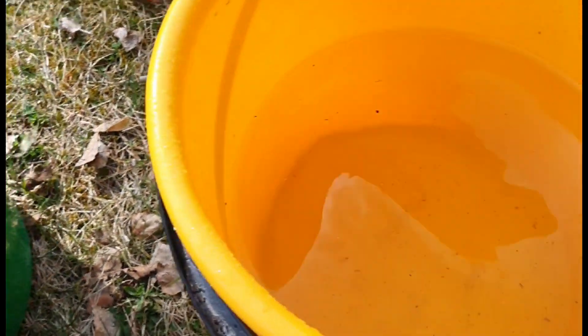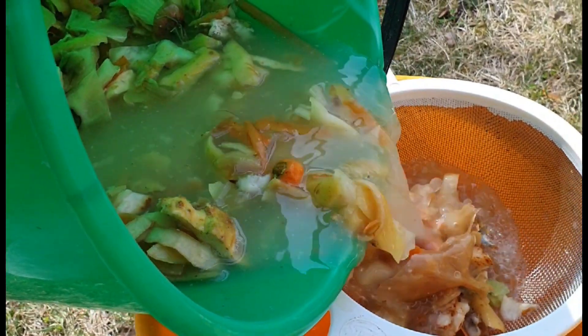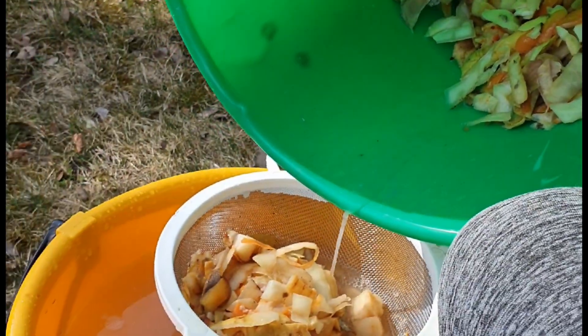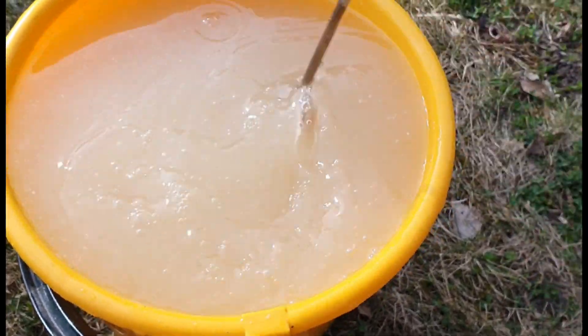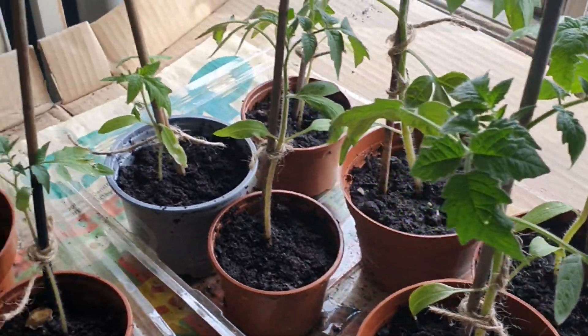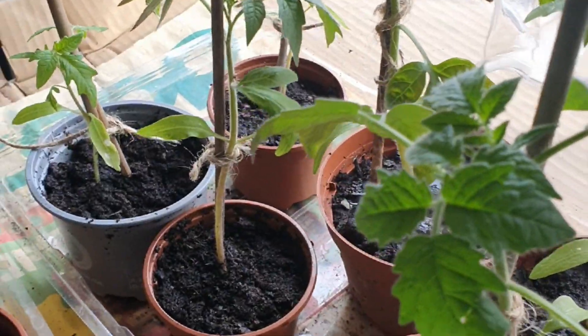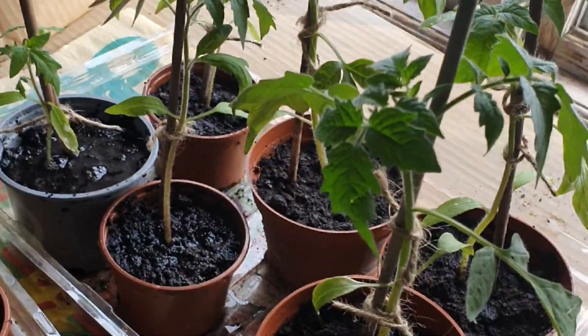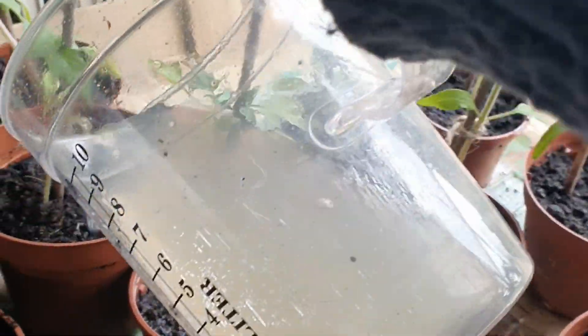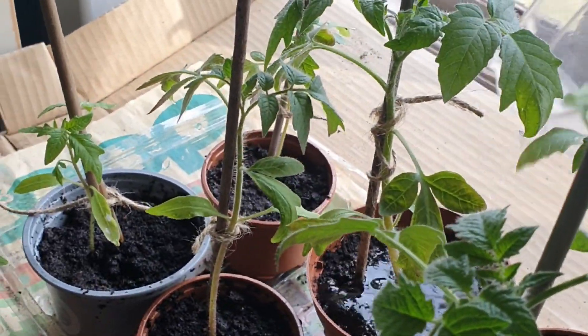We'll take about half a bucket and mix it with more than half water. Okay, there we go — let's water them with this narra fertilizer so they grow bigger. As they say, it's vitamins — because they're lacking sunlight, it's important they have vitamins. There you go, you have vitamins now — homemade by me.